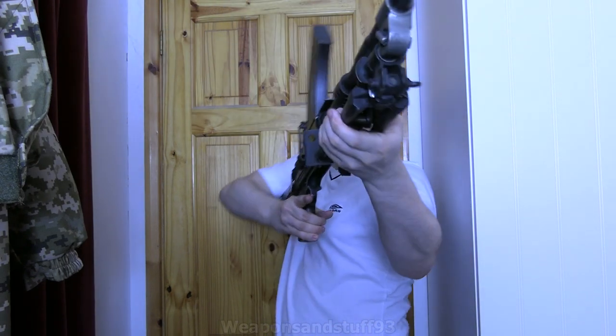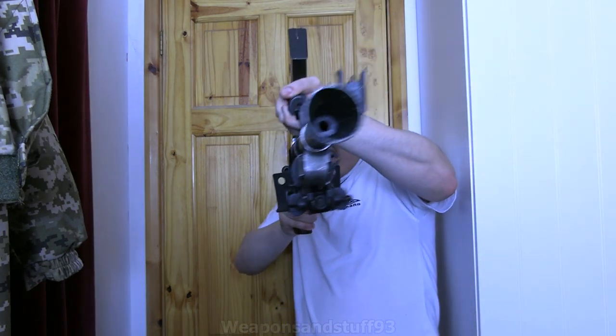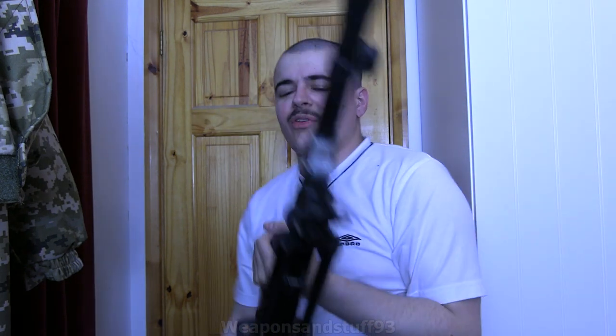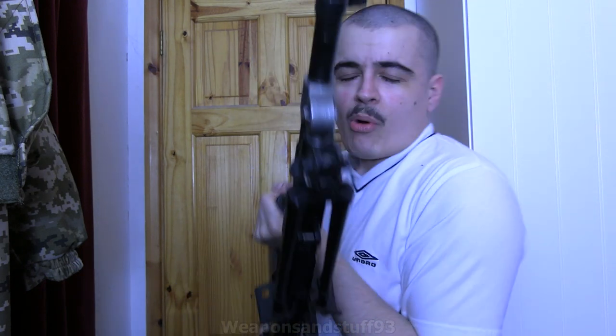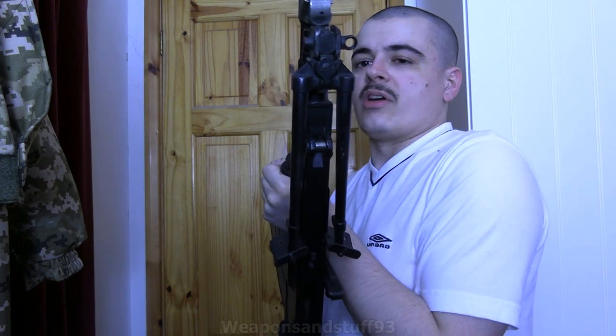In here there's not enough room to hold this properly and get it into my shoulder properly. But obviously the main way this is meant to be used is: deploy the bipod, lay on the floor behind it — and like that it's very practical. The idea is you can pick it up, run forwards, deploy it again. These are pretty heavy — this one weighs about 20 pounds. Most Bren models are between 19 and 22 pounds, and obviously the bigger the magazine, the heavier it is.